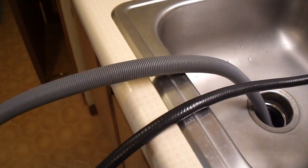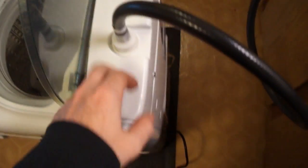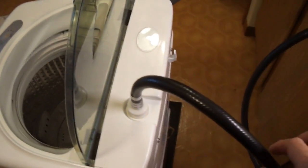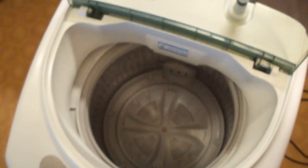One end of the hose connects to the sink and the other connects to the washer. As for the drainage hose, it will already be connected to the machine and you'll just put the other end either in the sink, or you can use the clip to drape it over the edge. Mine didn't fit because my sink is too thick, so I just stick it in the drain. The system is pressurized, so if you have any kind of leak, it's probably because you didn't tighten the hose enough.